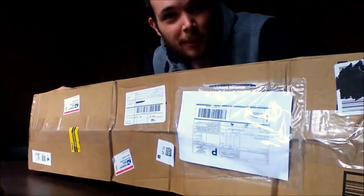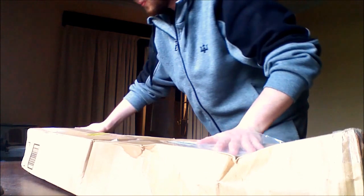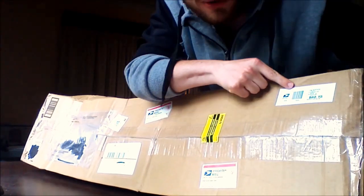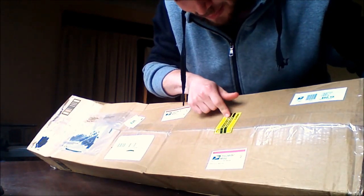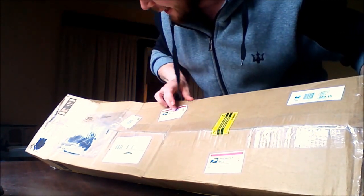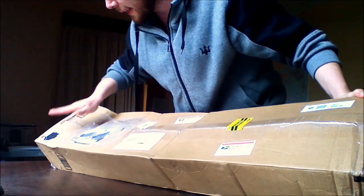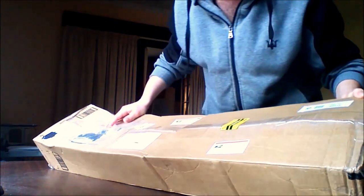We got a package, I wonder what it could be. There's a lot of stuff on here — $60 postage and handling, $60. This is from Australia Post, that's an American one, another American one, a barcode — it went through Melbourne. They've blacked that out, they've blacked that out. I should probably black some of this out so people can't stalk me.